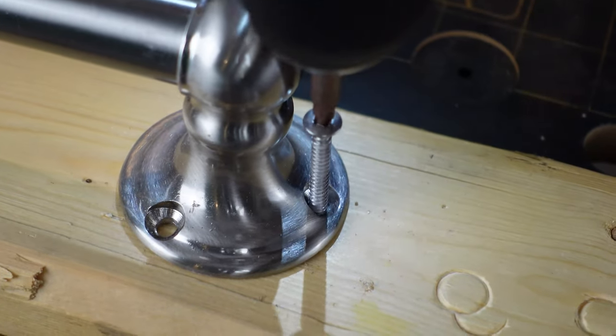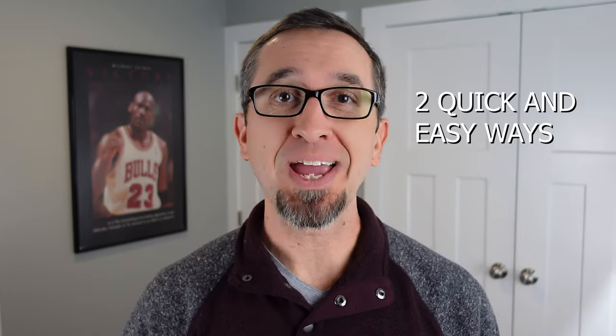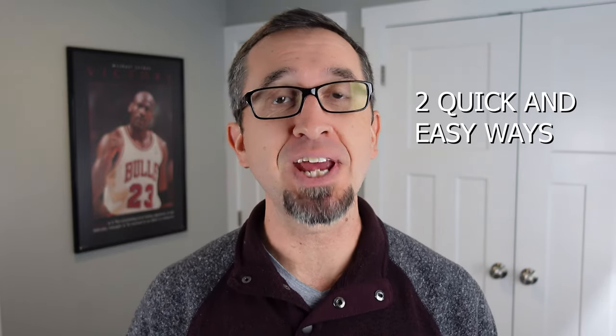We've all been here, and it is painful. Hey everyone, this is Lou with ReluctantDIYers, and we've all been in this situation, right? Whether you're drilling that screw into the wall, into the ceiling, sometimes it strips. Today I'm going to share two quick and easy ways that you can use to overcome this challenge.